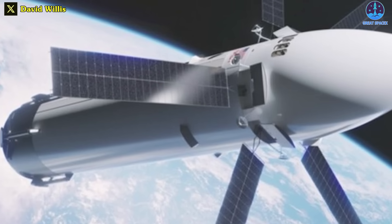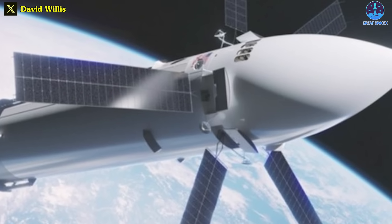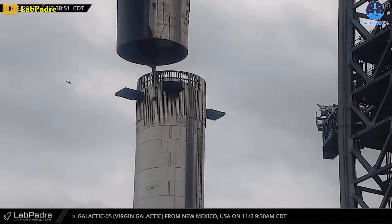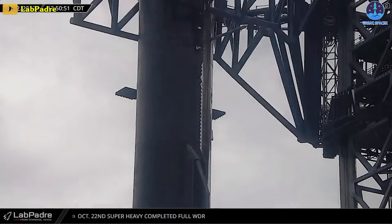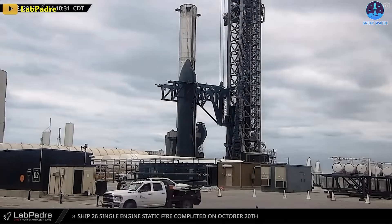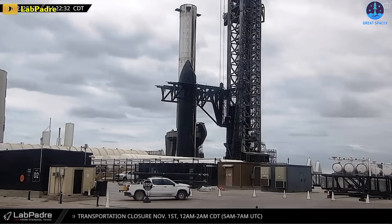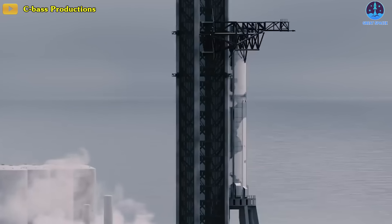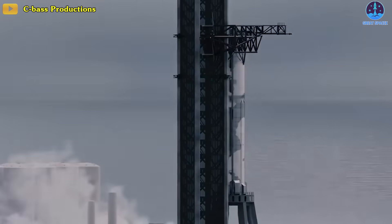I just hope that we will have accurate confirmation from SpaceX so that we could get some clarity. Back at Starbase, Ship 25 was destacked from Booster 9 for the sixth time. This seems to be a daily exercise for Mechazilla, but in the end we're still hoping for the day that it will catch the Starship, and we hope that it comes soon.